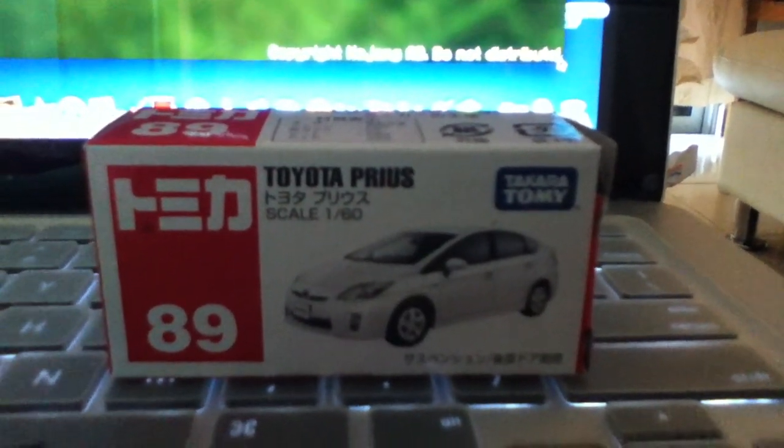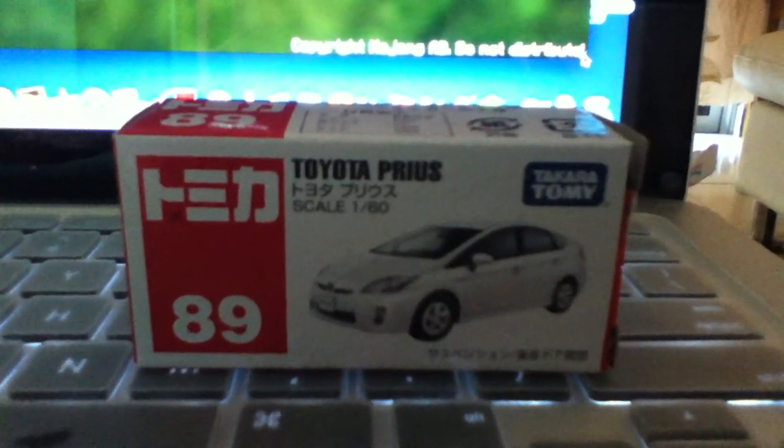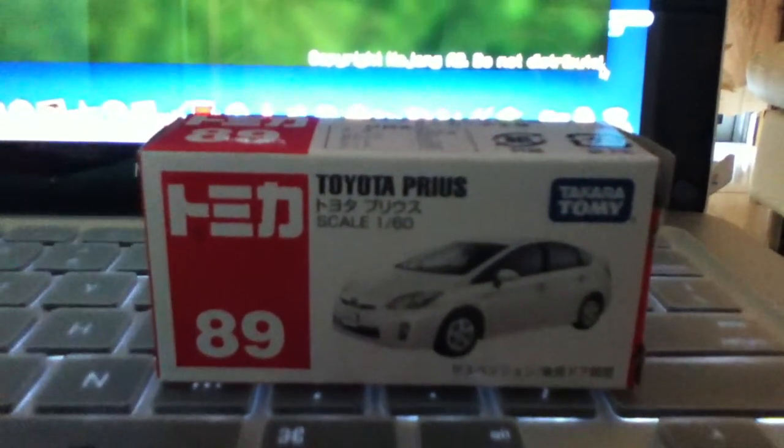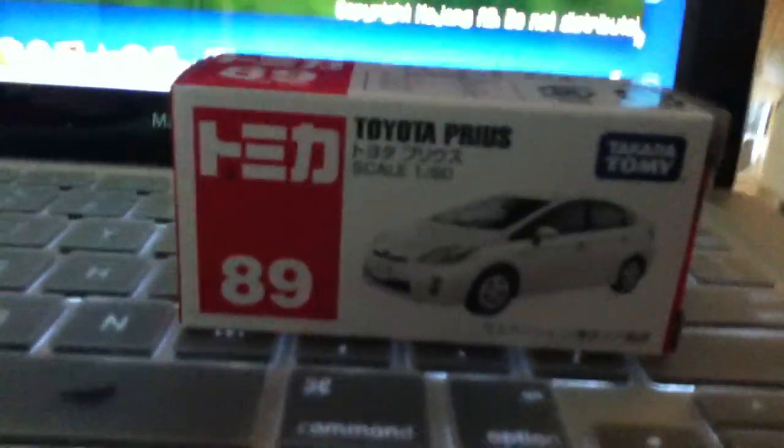Hello, this is Toyota Box 266 and I'm going to unbox a new Takara Tommy car. So this is a Toyota Prius and it's a hybrid. Let's open it up.